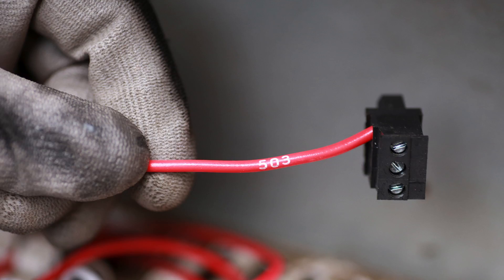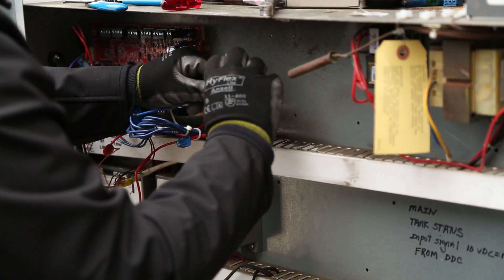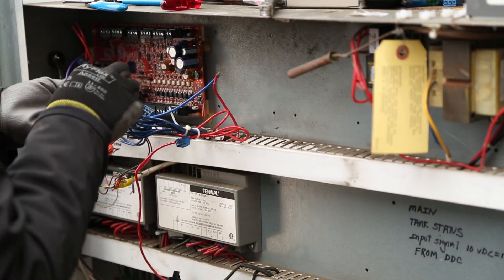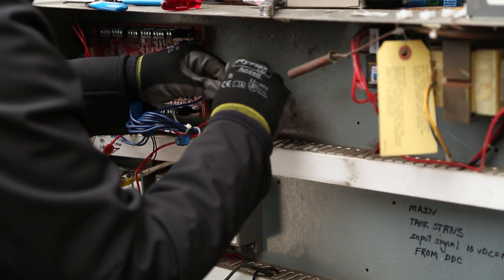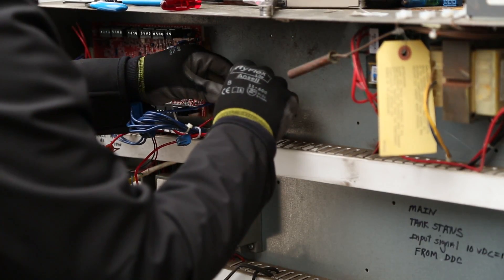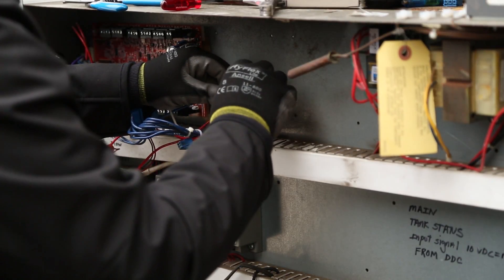The wires are numbered and the upgrade instructions provide landing points for wire locations, all of which are labeled. There are two things described in the upgrade instructions that are easier to demonstrate in video format: lengthening wires that are too short and pigtailing wires that are too crowded for one landing point.